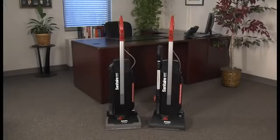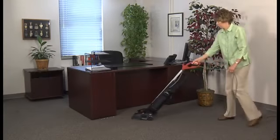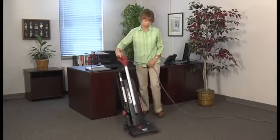This platform is designed to clean spaces large and small with an easy-to-maneuver 13-inch cleaning path. You'll clean more and stop to unplug less, thanks to an extra-long 50-foot double-insulated power cord.